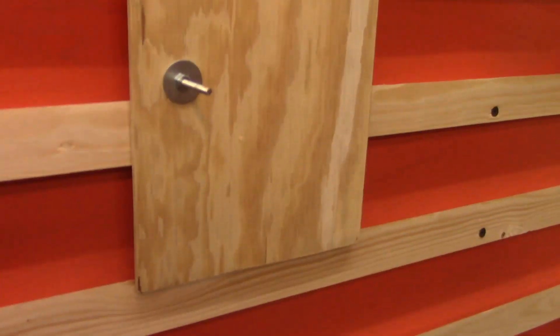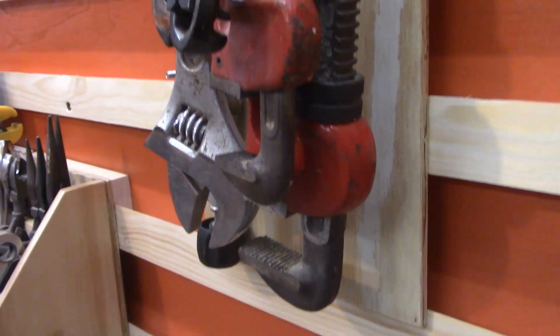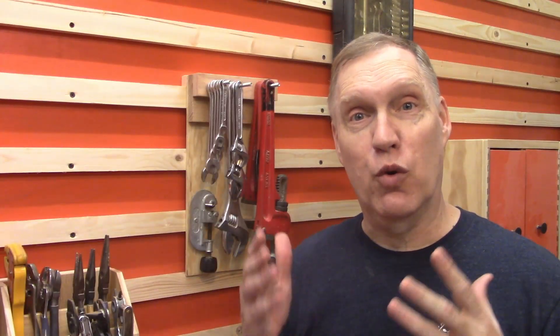Hello. I built a French cleat wrench holder out of scrap lumber. It stores 13 wrenches up and out of the way and only takes 7 inches of wall space. But if I have to get my hands on a wrench quickly to repel borders, I can.